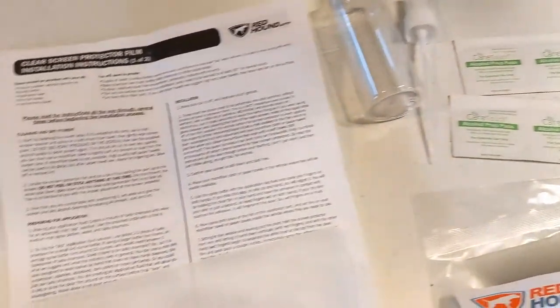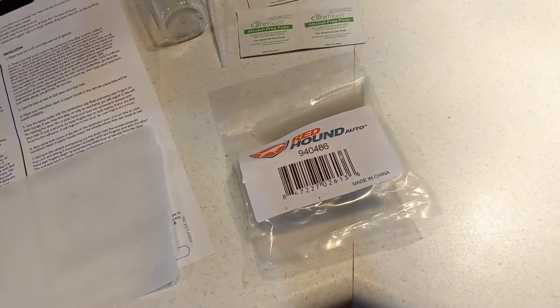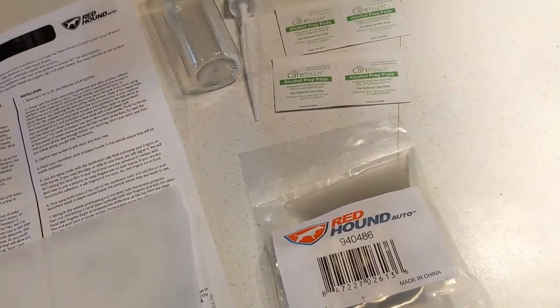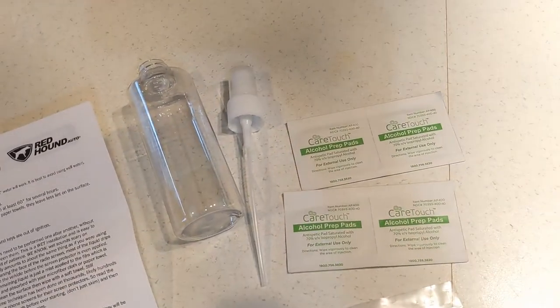This is the kit - it's a little under twenty dollars and it's got mixed reviews. Most of the bad reviews come from people who didn't read the directions or do it correctly as far as the installation, but if you follow the instructions it's a pretty straightforward application. It is a wet application instead of a dry application, so it is a little bit more involved.